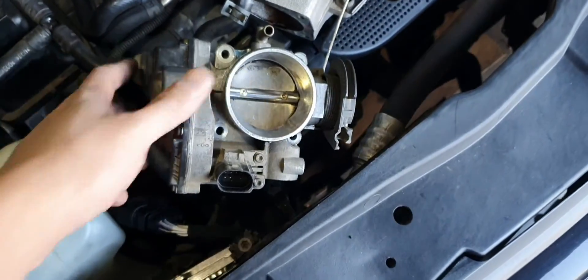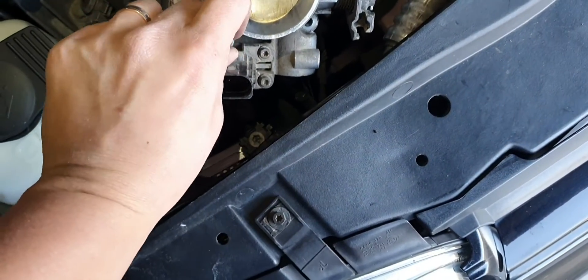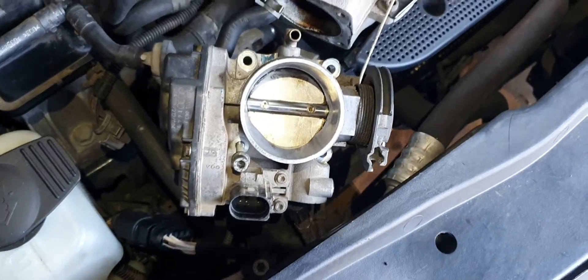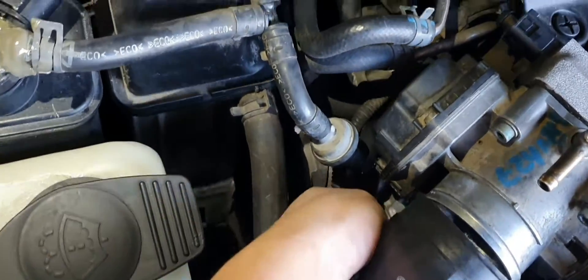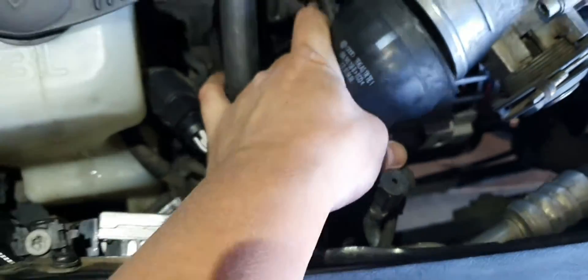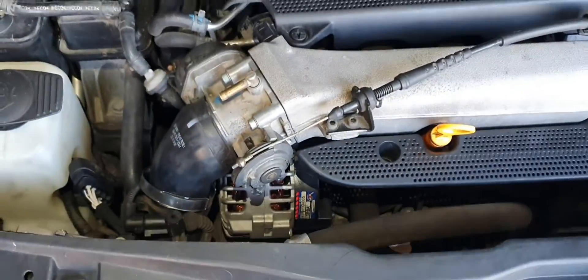Before you install it, whack this bottom bolt in first because that's a bit of a bastard to get to. Just line it up and probably get that one in first. All four bolts are in — don't tighten it too hard. I'm going to whack this hose in next. I'll do the throttle body plug now — make sure that's plugged in. Make sure that hose is back on, then whack that one back on. That's it.